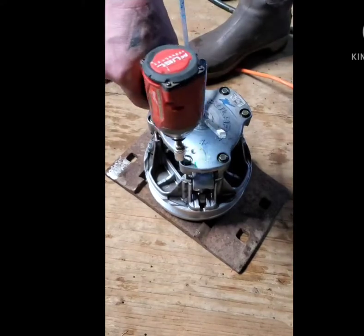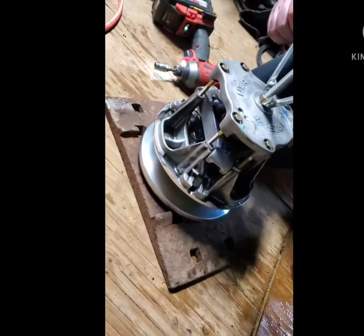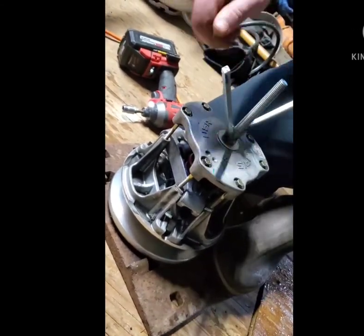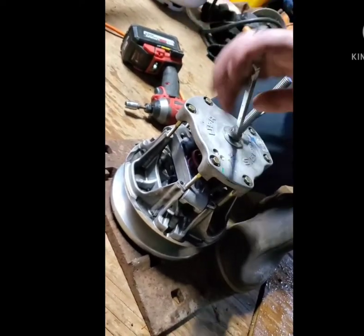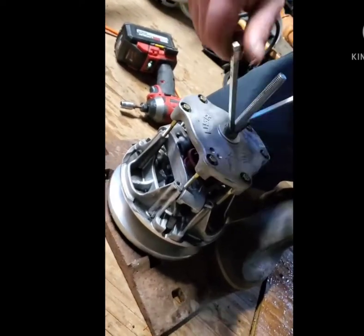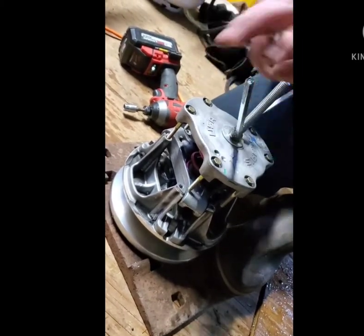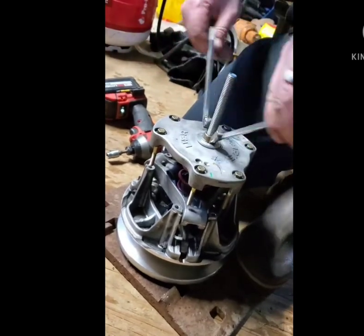And there it drops. Now we'll slowly back this off because the spring is still under pressure. You can tell there's a lot of tension on this bolt as we're going up. And once it starts to move more freely, it'll go easier.